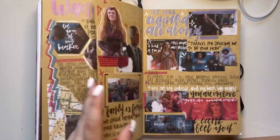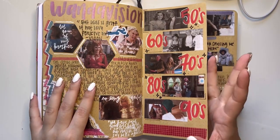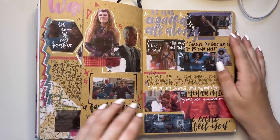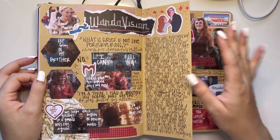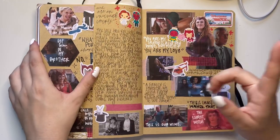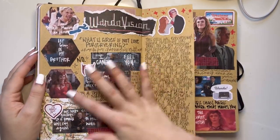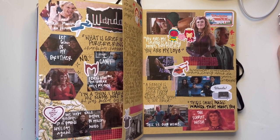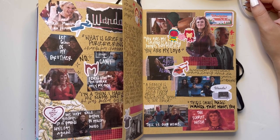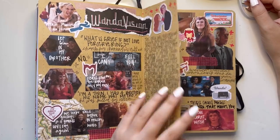Okay, story time — this is kind of a WandaVision page but I ended up hating everything about it, so I tried to make it better over here and I still hate everything about it. But I love these stickers I bought on Etsy — they're WandaVision stickers. Wanda Maximoff is one of my favorite characters in the MCU and just one of my favorite characters period. She deserves the world and she definitely doesn't deserve this ugly of a journal page.